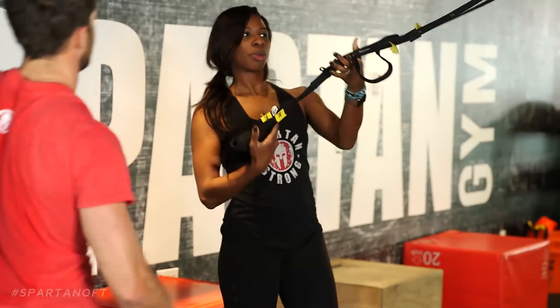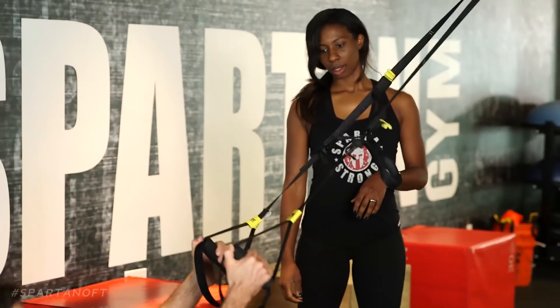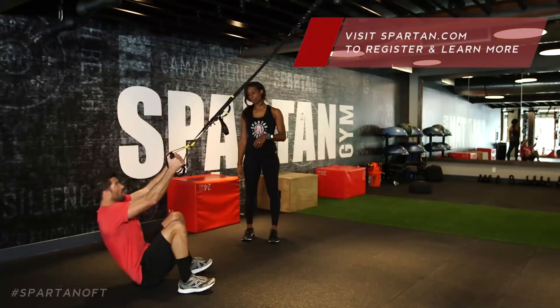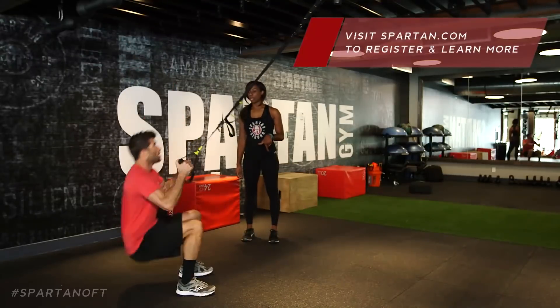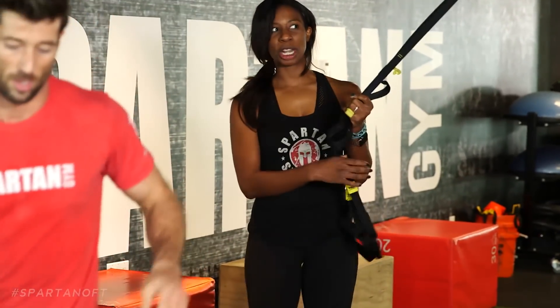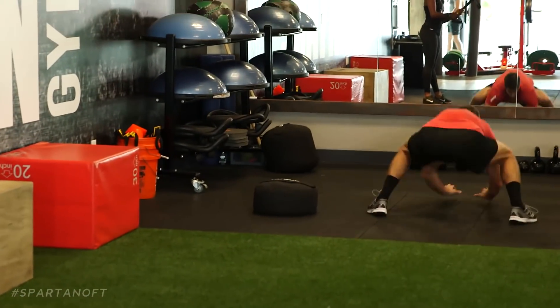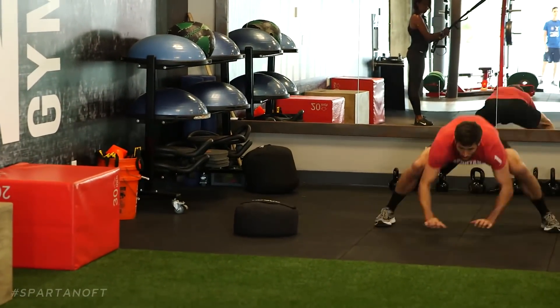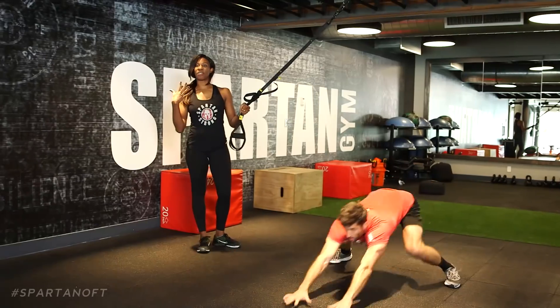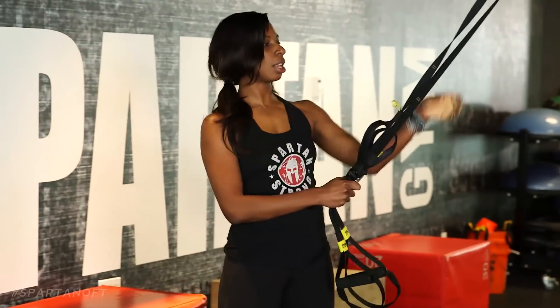After the 10th muscle up, he's gonna give a 10-meter gorilla charge. Then rest, and repeat. We do this five times total: 10 muscle ups followed by a 30-meter gorilla charge. Once Lawrence completes five rounds of that, he's done and ready for the cool down.